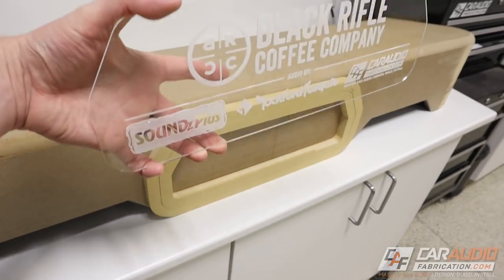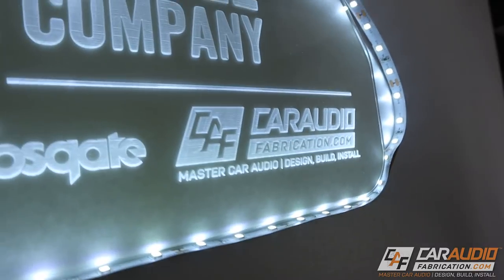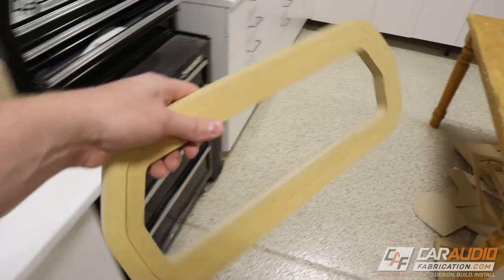Our goal for this video is that we need to somehow load this from the rear into this insert piece, and we need to edge-light it with some LED strips. Let's first focus on the modifications that I need to make to these pieces.